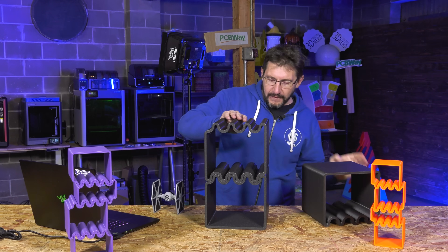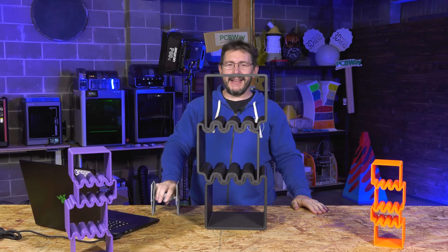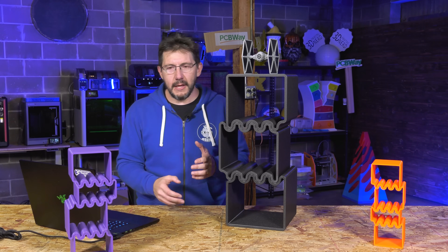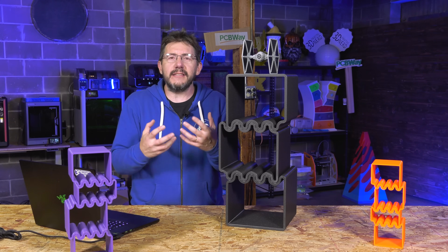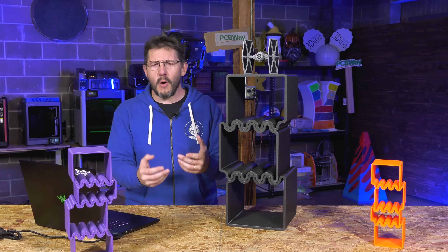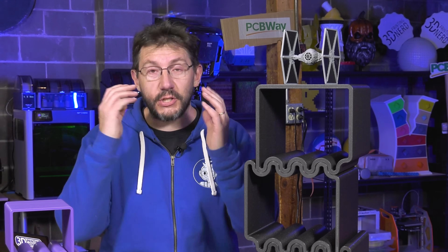We can customize our environment and we can customize the things within it. Something like this seems simple at first, but it's the simple things with additive manufacturing that make the most impact. This just exists in your environment, but it gives you the opportunity to be bespoke and make your environment more like you — and that's my favorite part. So thankful you came along for this.